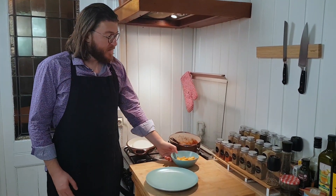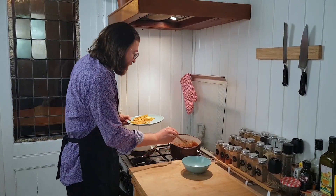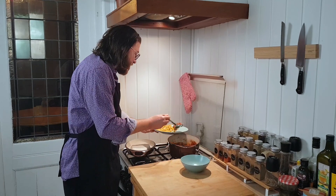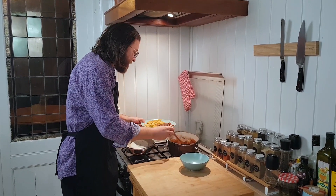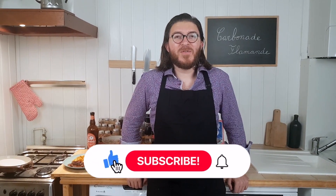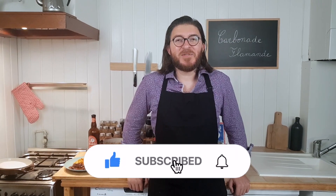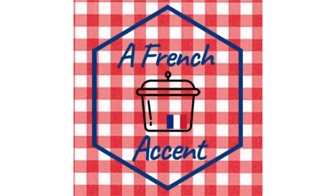Traditionally, we serve the carbonade with French fries. If you like this video, don't forget to follow, like, and subscribe. See you soon on my next video — bye-bye!